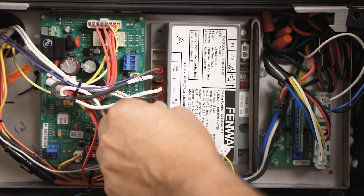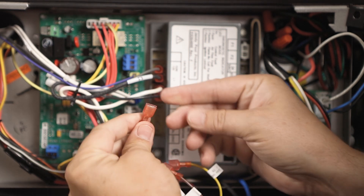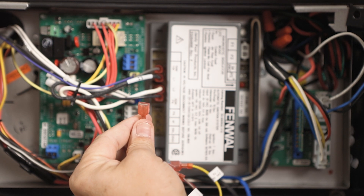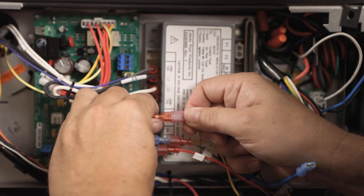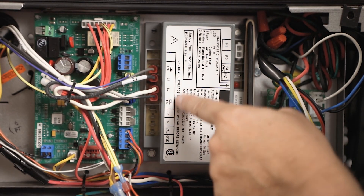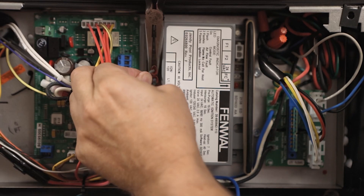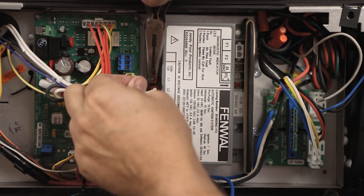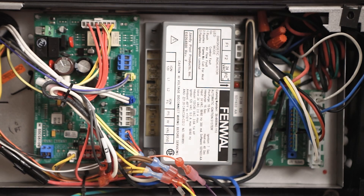Remove the wire from the PS terminal. Note if it is a quarter-inch or 3/16-inch spade connector. For this application, the PS connector is quarter-inch, so no adaptation is required. Connect the PS wire to the 11-pin harness wire labeled PSI, or Pressure Switch In. Next, remove the igniter wires from the terminals identified as IGN-FS and IGN-120. Finally, remove the 120-volt power wires from the terminals identified as L1 and L2.